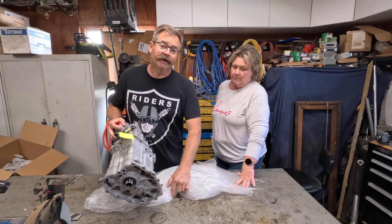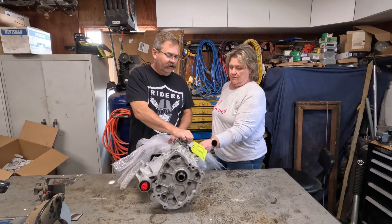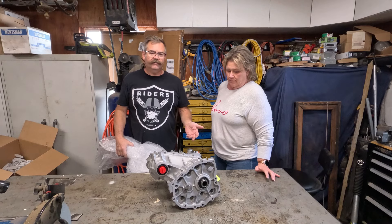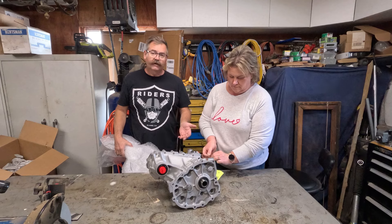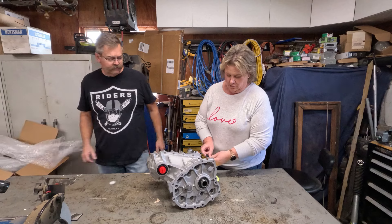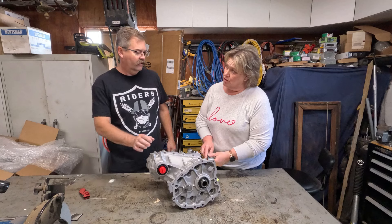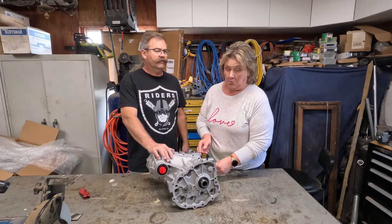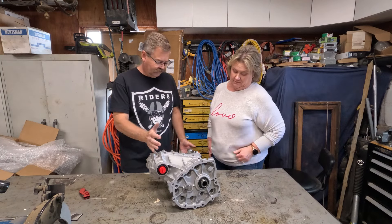We'll see what happens when I get it all installed, but they asked what gear pinion ratio I have — the colors are different. I told them my speedometer is off like 10 miles an hour, so they were supposed to figure that out and get one that's closer. So with the new bigger tires, the speedometer should read more accurately — that's the hope. That might be a little added bonus.